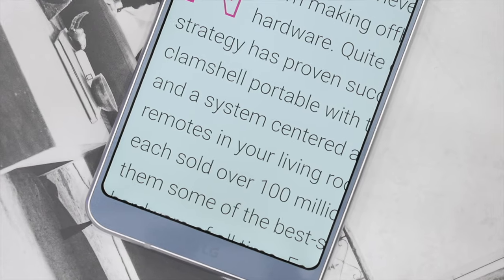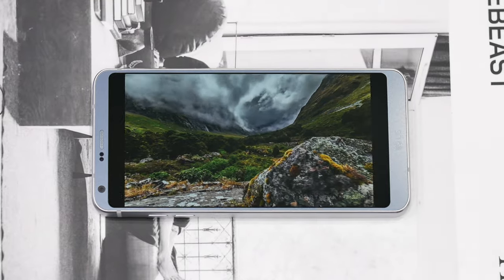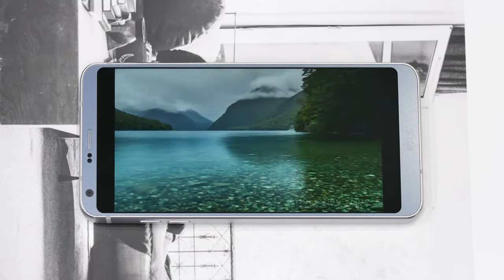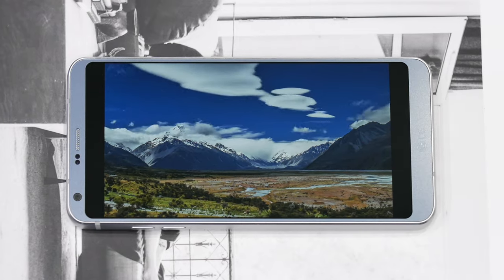The display is 5.7 inches with a resolution of 2880x1440, which is 564 ppi. It's an IPS LCD display and despite it not being AMOLED there is still good contrast, dark blacks, it's vibrant, it's sharp, and it's a huge improvement from the display on the LG G5, which I previously described as dim.